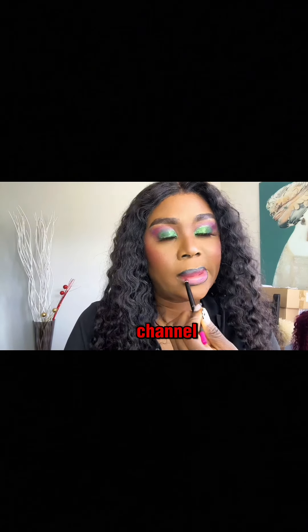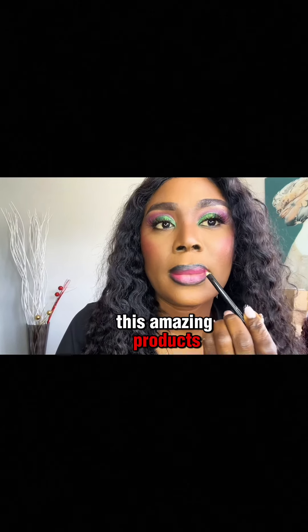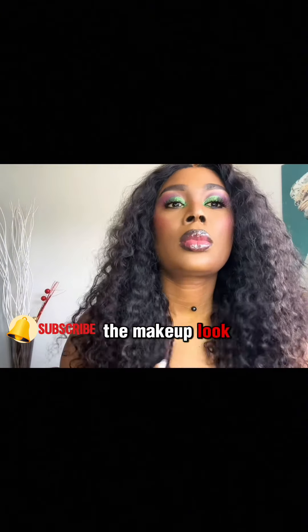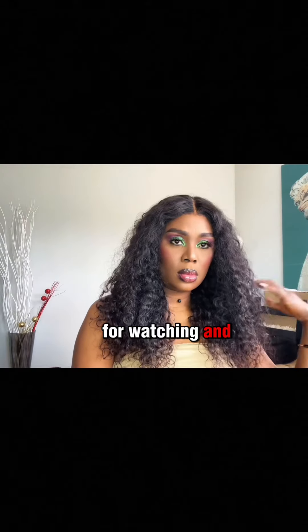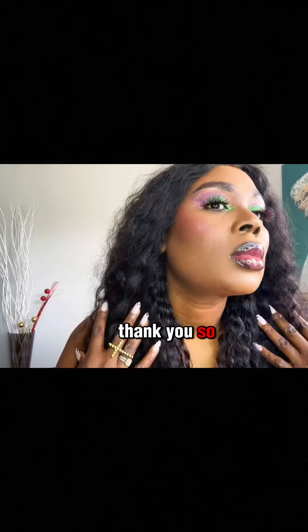Guys, kindly subscribe to my channel. If you want to get all these amazing products, the link is in the description. This is the final look — I hope you love this video. Let me know the makeup look you want me to do for you, and let me know what you think about this look in the comments. Thank you so much and have a fantastic day — bye for now!